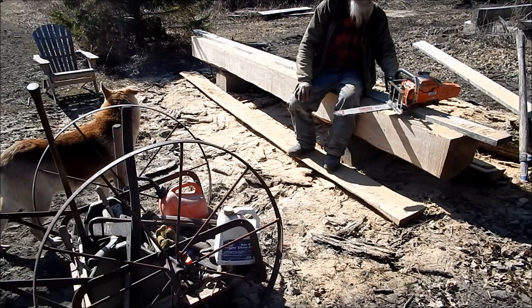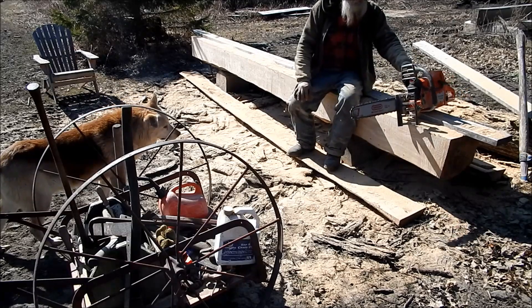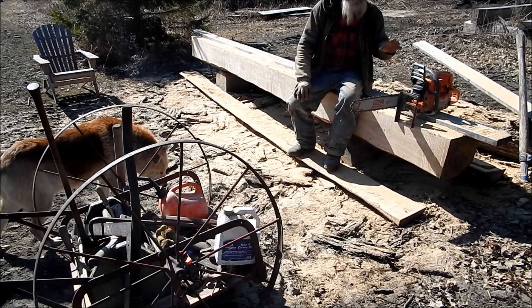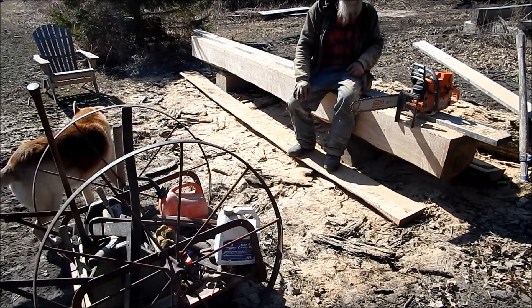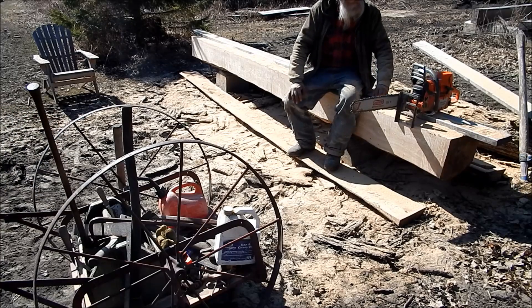This is a 372 XP. I've used it some for cutting wood this winter, but it was more to give it a break-in period, because when you're doing this milling you're running it wide open all the time.